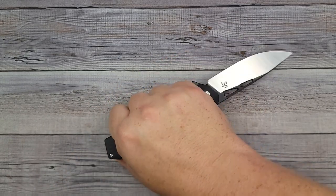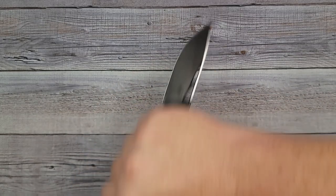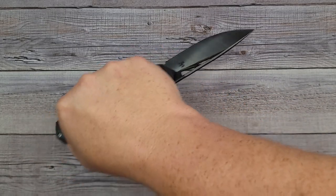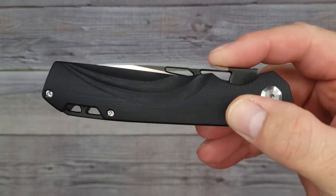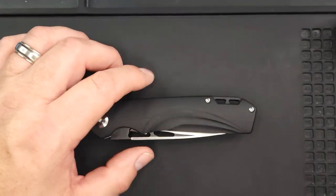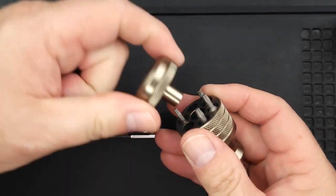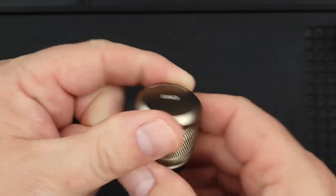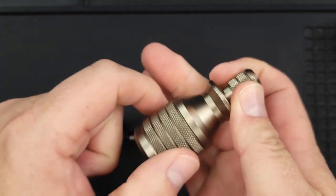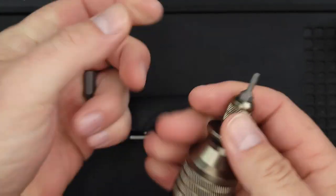If you're gonna open bags of stuff, poke holes in boxes, or anything like that, it's very comfortable to grip in both directions. Now let's take it apart and see what it looks like on the inside. I definitely recommend getting a good bit set — this one has all the bits you need and they are Wiha bits, which is very nice. It's a great starter set.